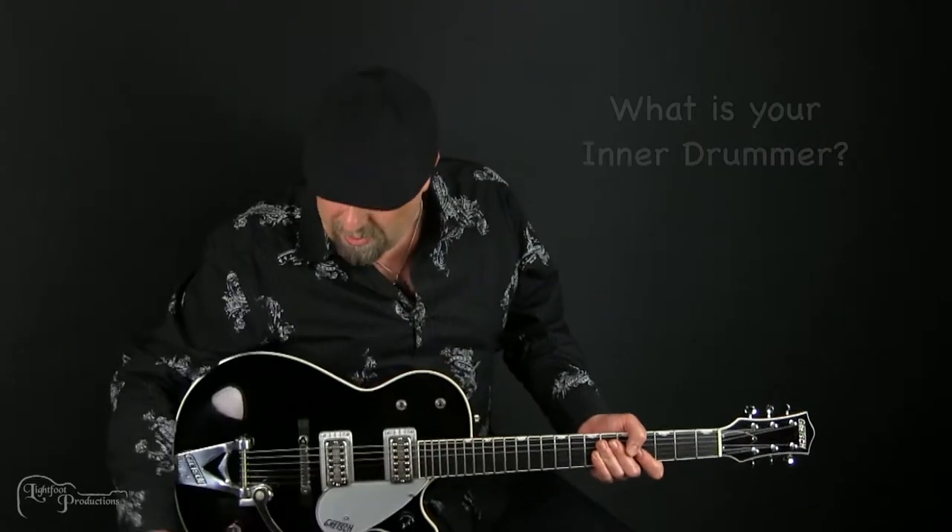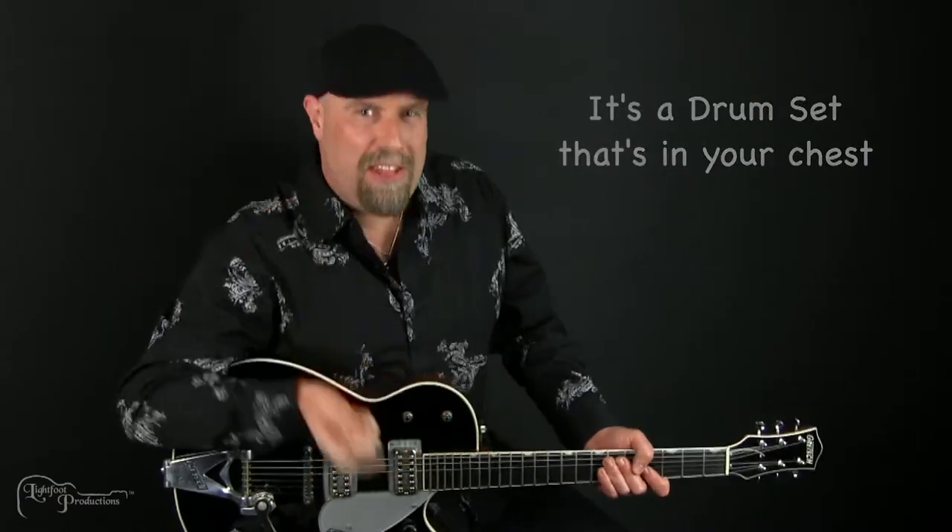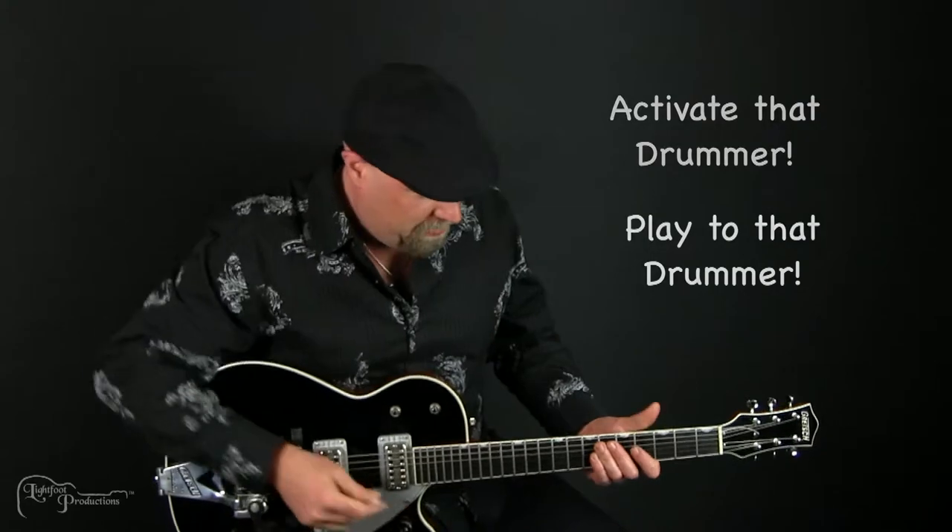Hey, I'm Johnny Lightfoot and in this video I'm going to teach you how to develop your inner drummer. What is your inner drummer? It's a drum set that's in your chest. The drummer lives in you. Activate that drummer. Play to that drummer to feel the pulse in the music.